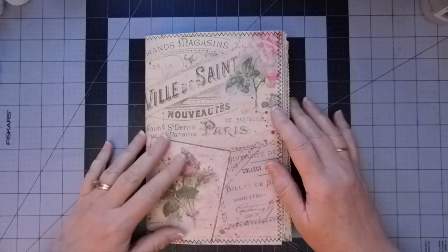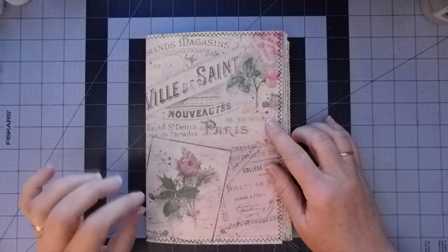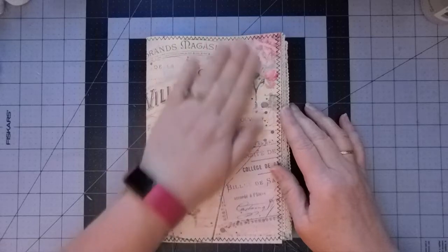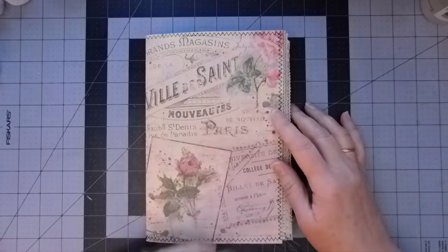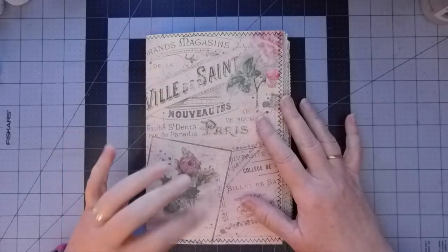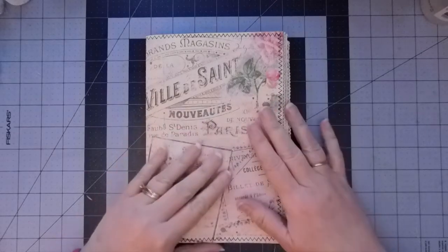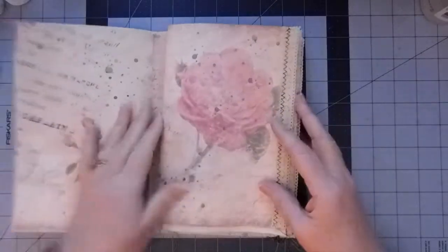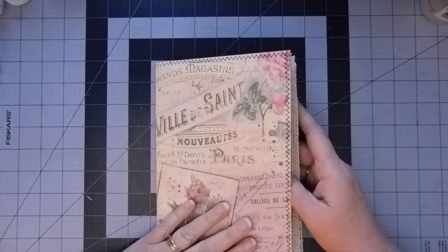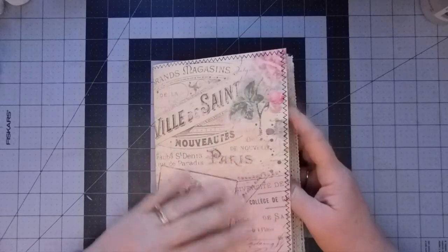Hi everyone, it's Christy. This is our Shabby Chic French collection journal. The collection is by G. Kerr, Happiness in Crafting on Etsy. I just wanted to show you where we are and then we will get to some altered paper clips today. This cover we did together. I will add this video to a playlist so that if you are just jumping on now you can click on the playlist and see everything we have done together.